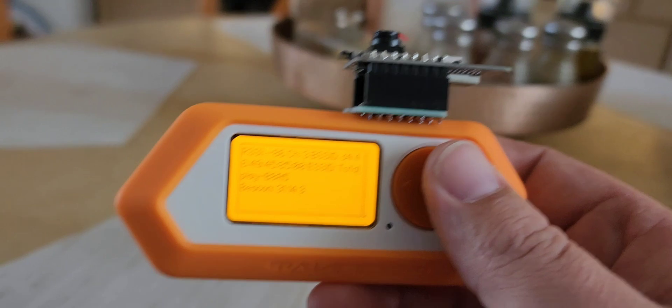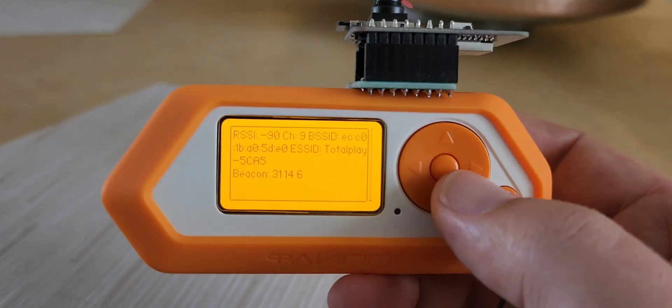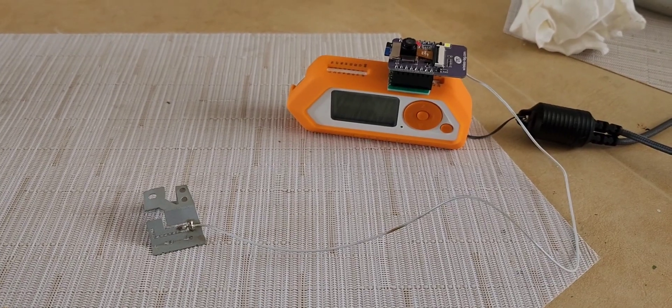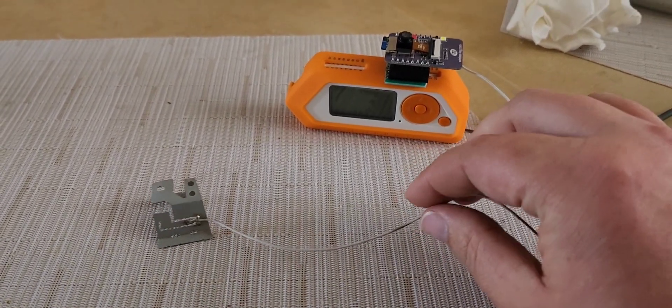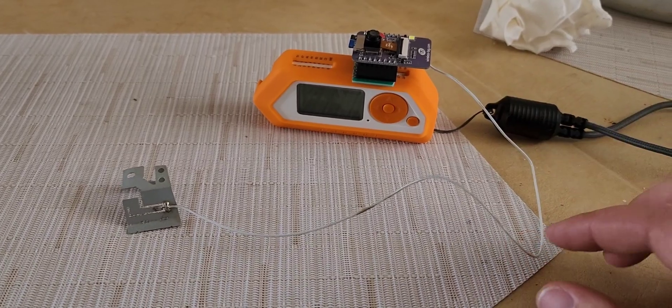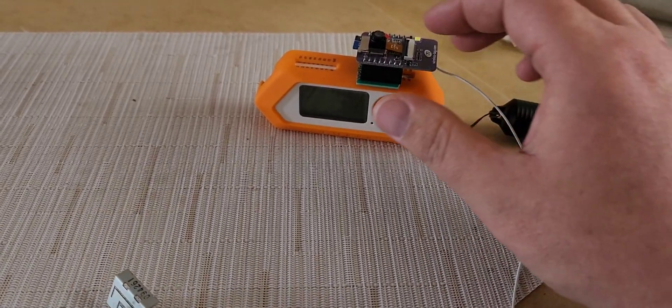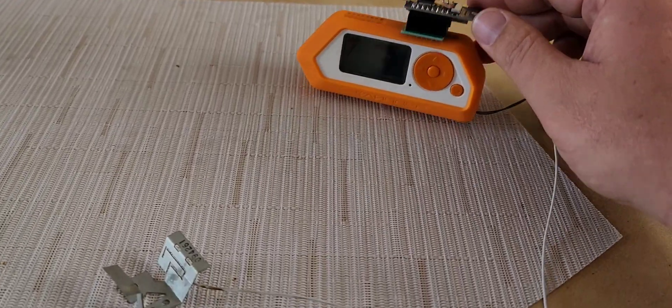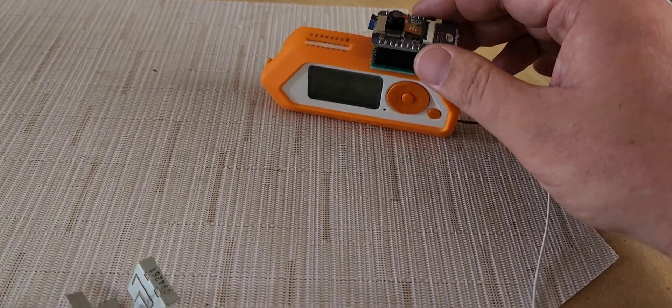As I was going through some old boxes of parts, I was looking for a Wi-Fi antenna with an IPEX connector like they use on these chips here.